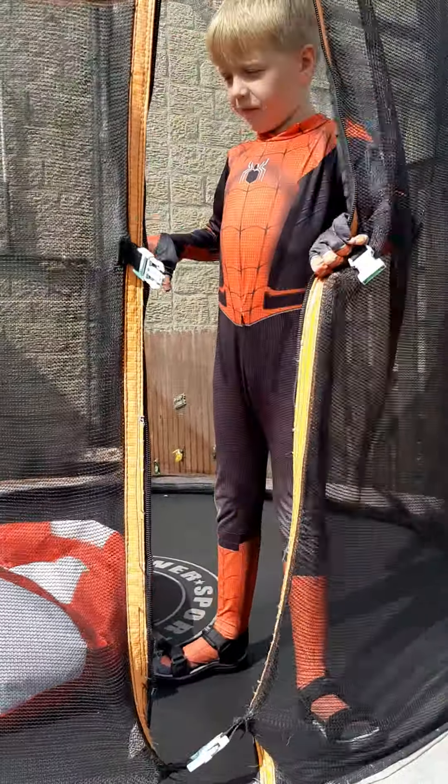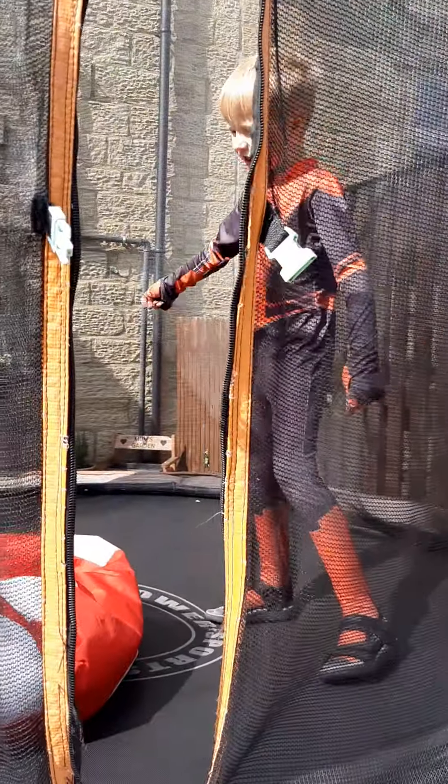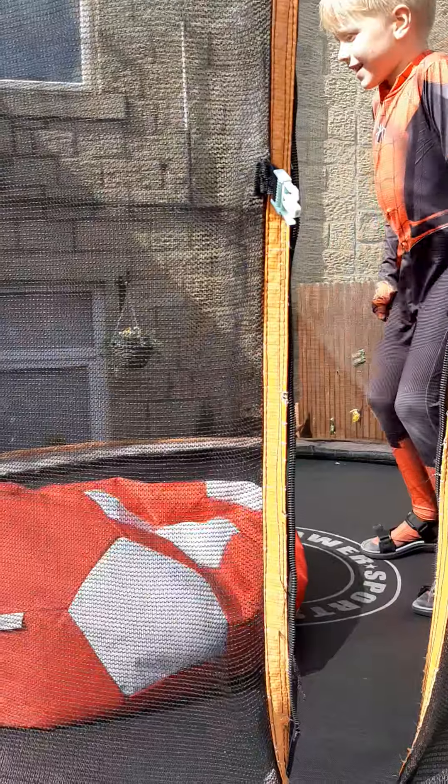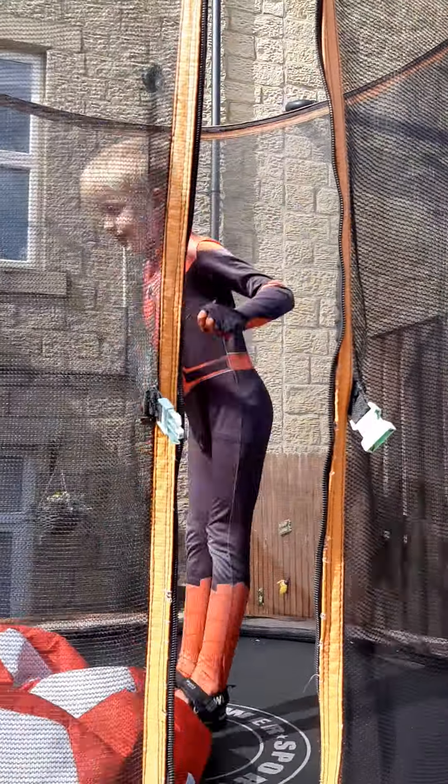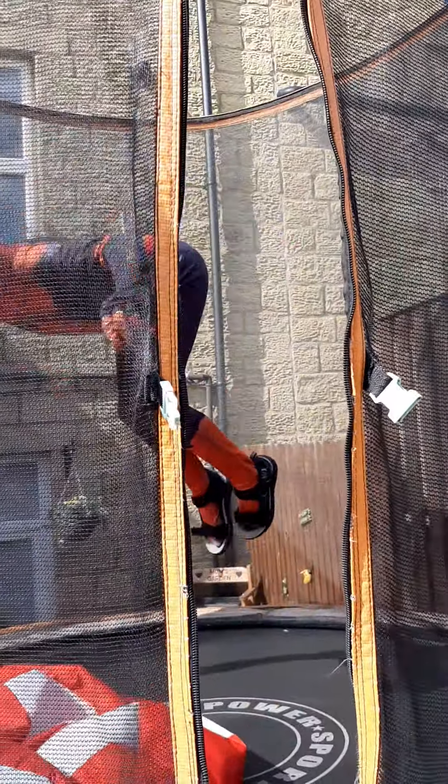I'm going to teach you how to do a bug flick, so let's get started. The first step — this is how you do it. The second step is to do that.